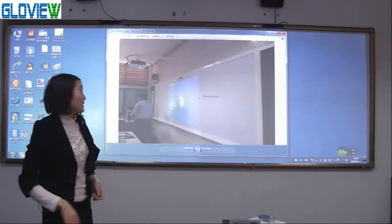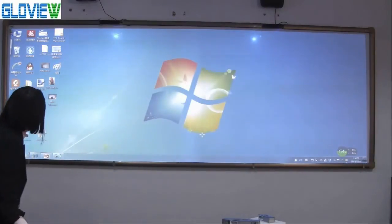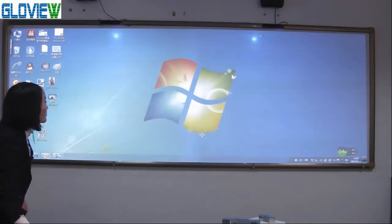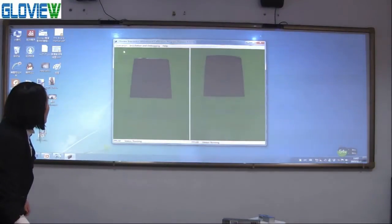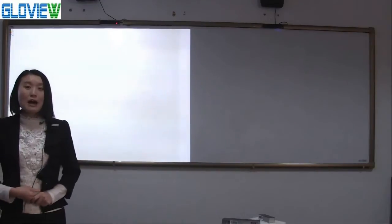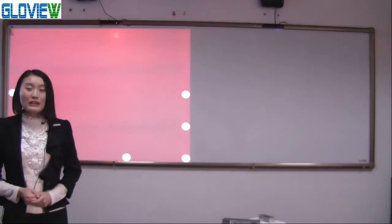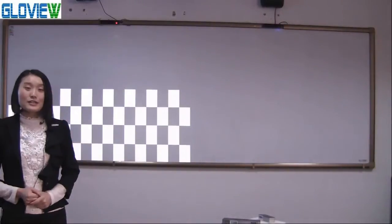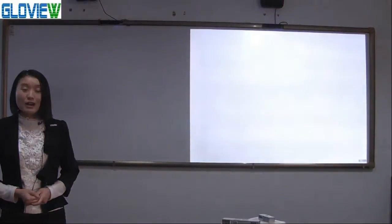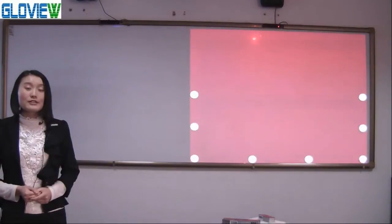Secondly, we calibrate the software. Open IWB and press Operation, then choose automatic calibration. Our software supports automatic calibration. For single screen, the calibration only takes 5 seconds to finish. For double screens, the calibration only takes 10 seconds to finish.